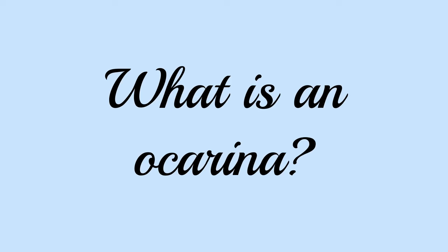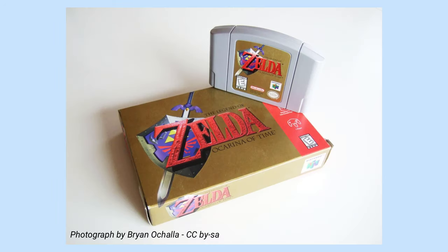In today's video I'm going to answer a question from a viewer who wants to know a bit more about what an ocarina is and how it works. The ocarina is probably best known for being featured in the video game The Legend of Zelda Ocarina of Time, and many people assumed it was a fictional instrument created for the game and were surprised to learn it was actually real.